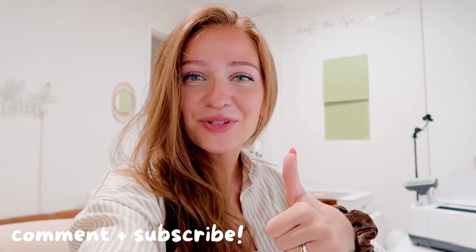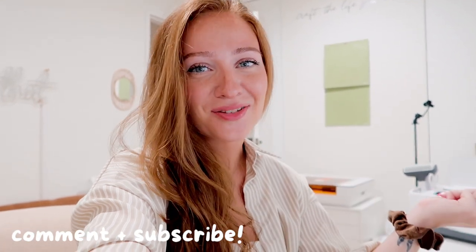We're done with today's video! I hope you enjoyed it. Thank you so much for watching. If you liked it, please give it a thumbs up and click subscribe to see more videos like this. Now I'm going to go back to crafting, edit this video, and I will see you in the next one. Bye!